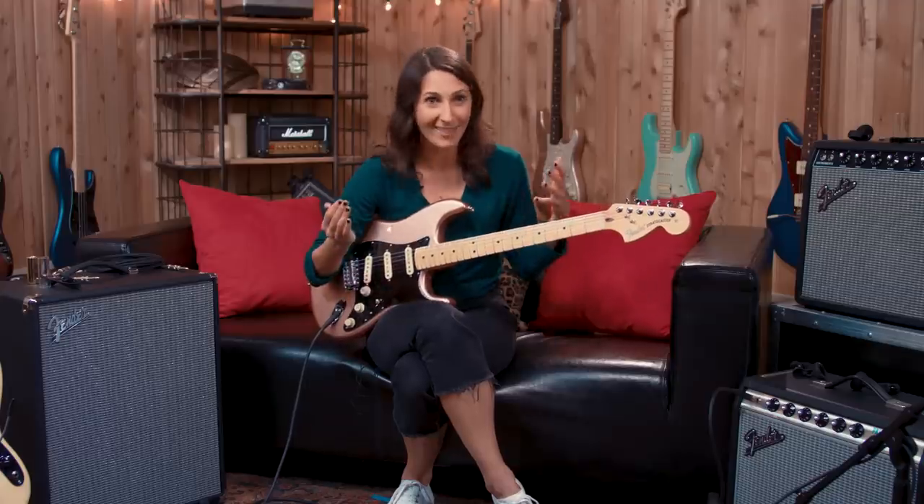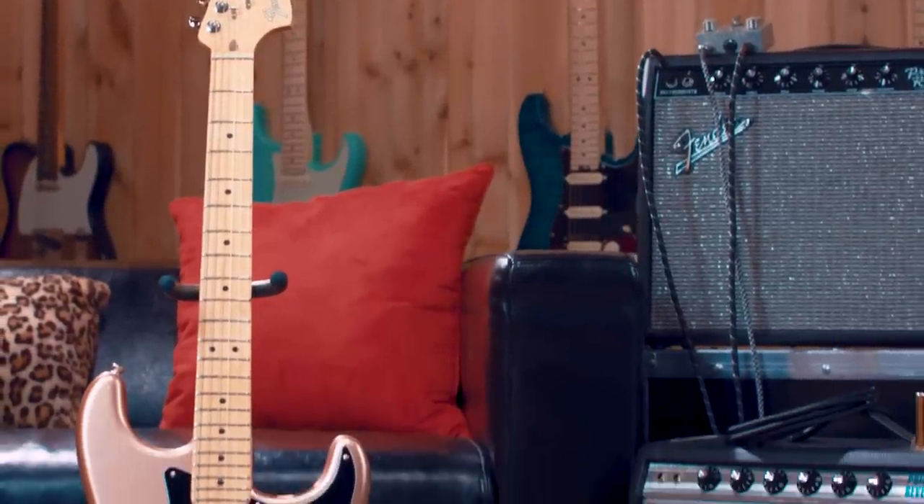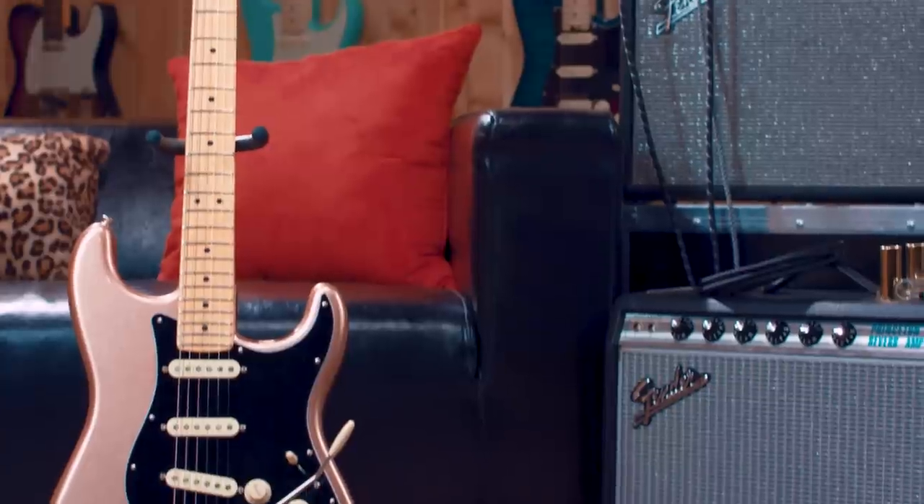The Strat necks are pretty thin, and it's definitely my comfort zone. I hate a big, chunky neck. I feel like you can't play all your hot licks on a thick neck. So that's another thing I love about Strats — they have a bit of a thinner neck.